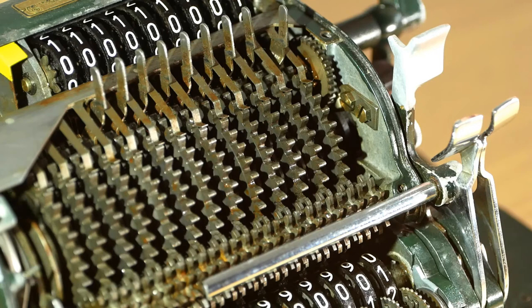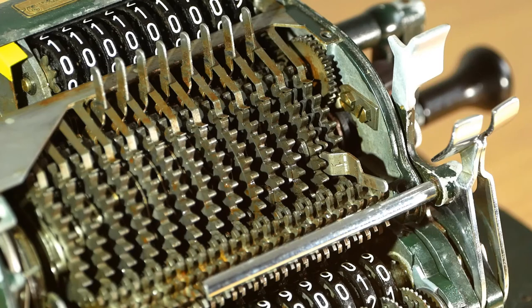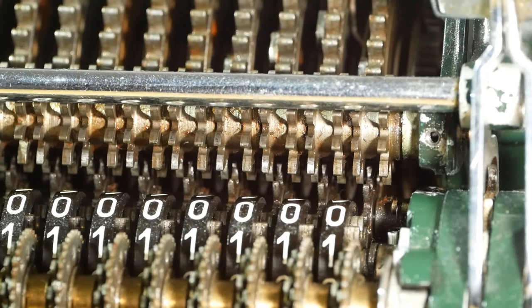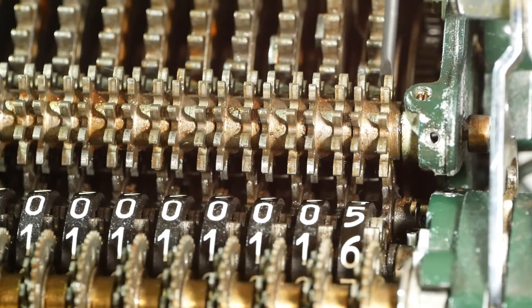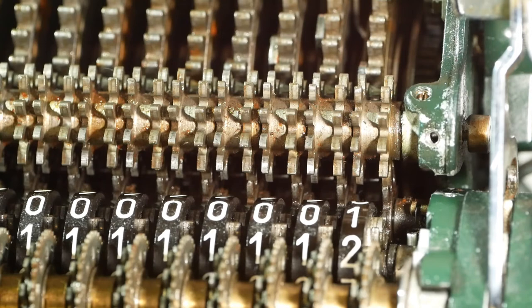If I move the input lever to number one and turn the handle, the big gear will move one notch, turning the intermediate gear and the output register as it goes. And if I move the input lever to number nine and turn the handle, the big gear will move nine notches. The addition and subtraction on the Heyman-Manus uses quite an ingenious system. In addition mode the big gear drives directly onto the intermediate gear on the output register, moving the register forwards. But when the machine is in subtraction mode, the carriage moves half a step to the right, and now the big gear drives this joined pair of gears — the right hand one of the pair is in contact with the register intermediate gear, so when I turn the handle the register is driven backwards. And it's this system that allowed them to incorporate the automatic division functionality.